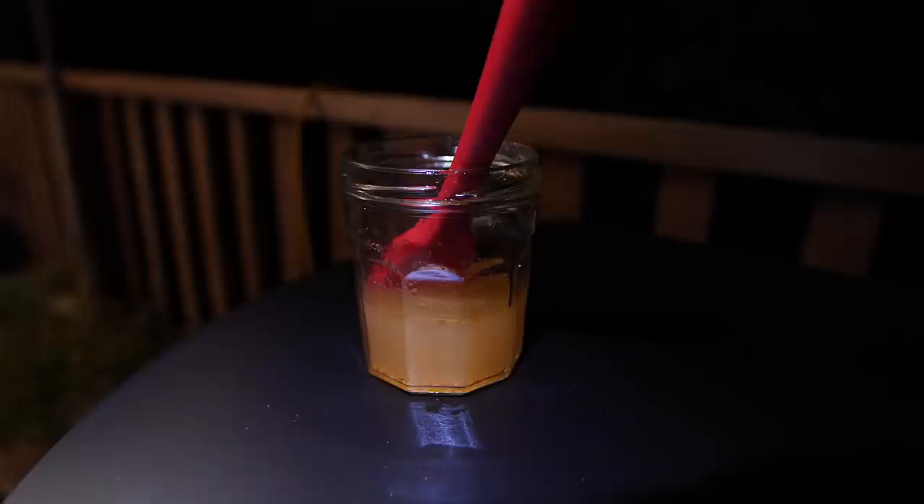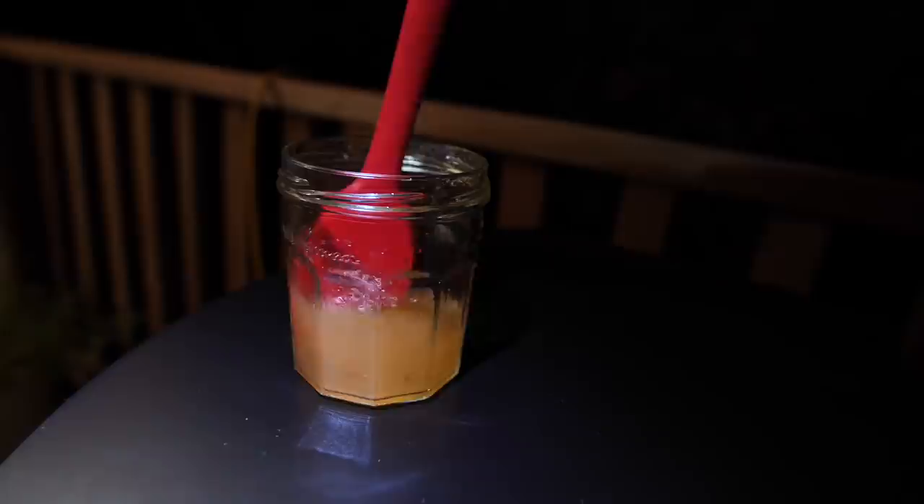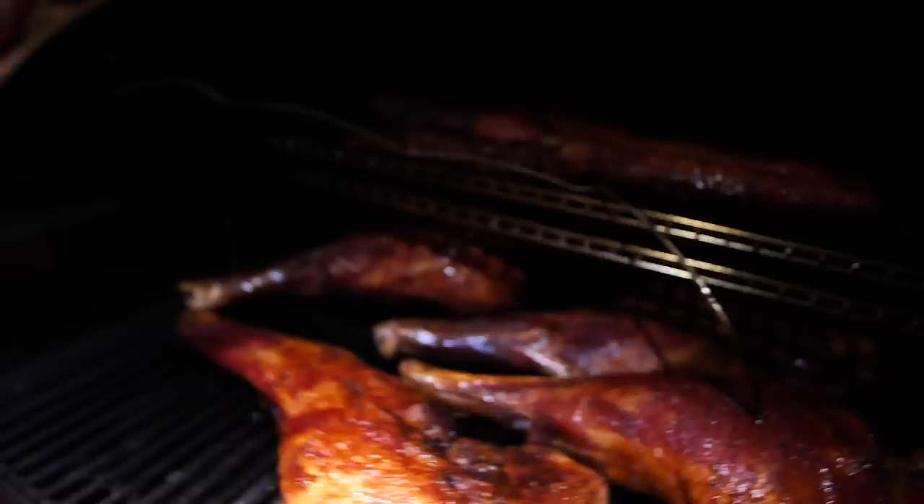It's been about three hours so we're gonna go ahead and check on the tendies and the backstraps. I've already done a little bit of juice work on the rest of the stuff — the skin was starting to get a little crackly. I mixed up a little apple cider vinegar, some olive oil, and a little bit of water, and I'm throwing that on with a brush on these beautiful tasties right here.